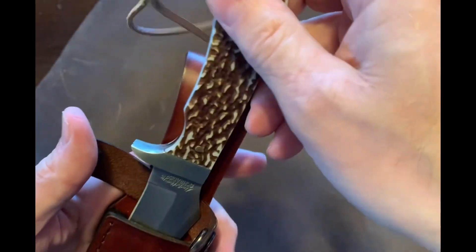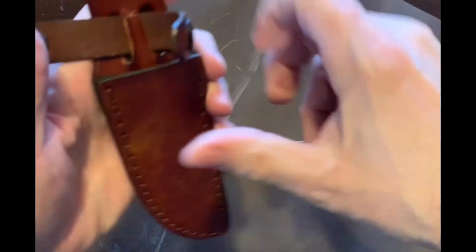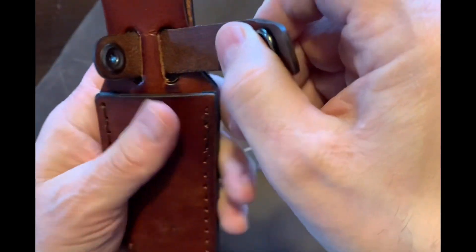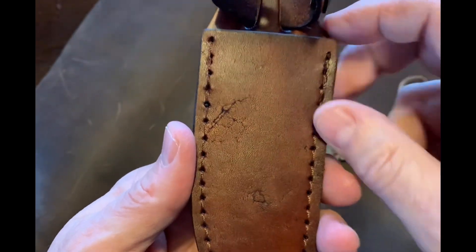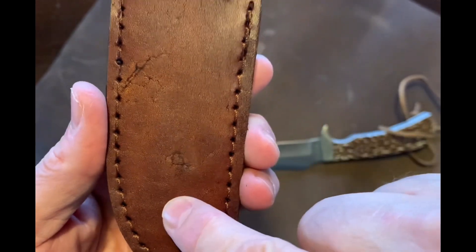The snap retention kind of moves around a little bit, so sometimes you've got to straighten it out to put it on there. But it's a nice sheath. I think it's rough leather — you have some scarring of the leather right there, which is actually nice as well.